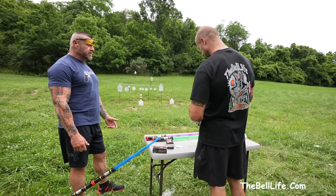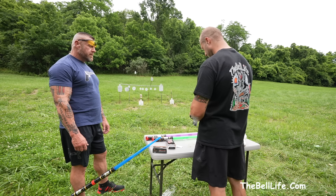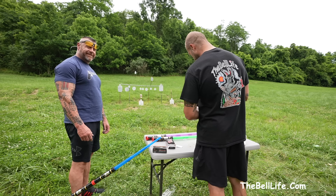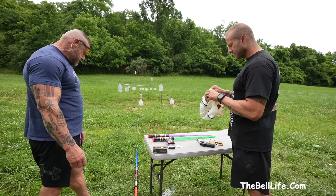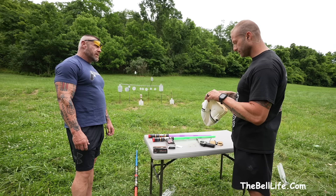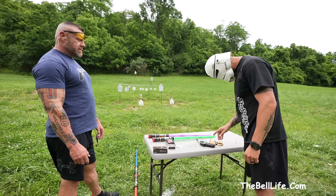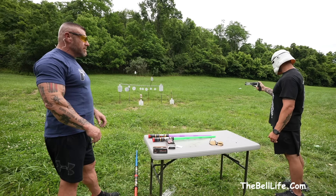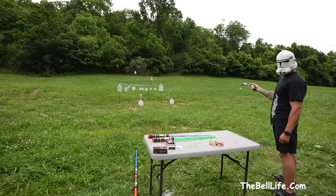The purpose of this video is to see how accurate you are shooting through a stormtrooper mask. Looks like we've got six — shoot, we only have five. Sorry y'all. We need an ammo sponsor. So you're shooting through the mask, and if you miss you get hit with a lightsaber. We'll figure out the penalty after the shot.